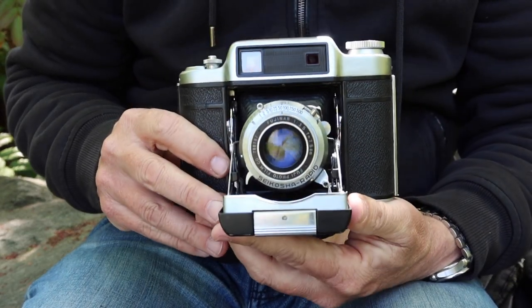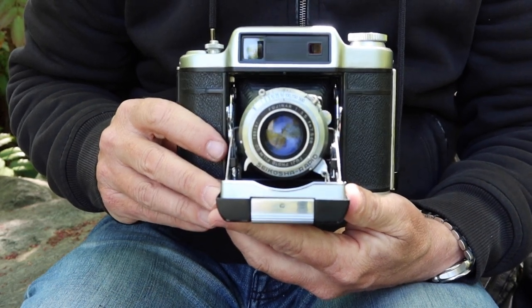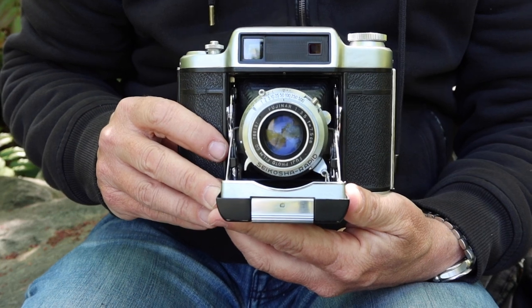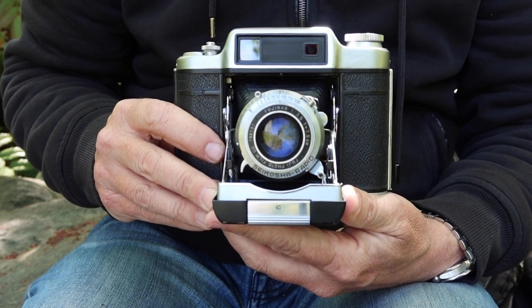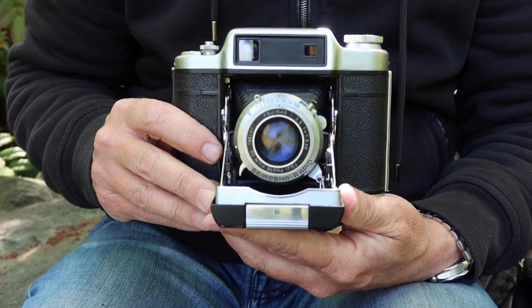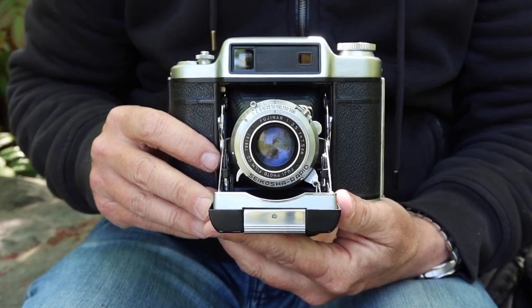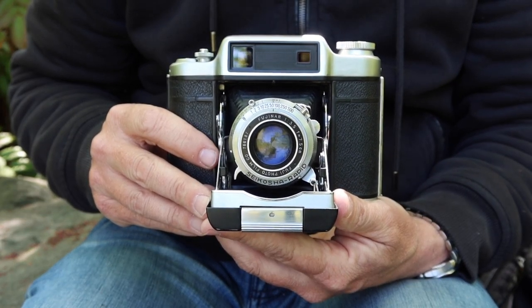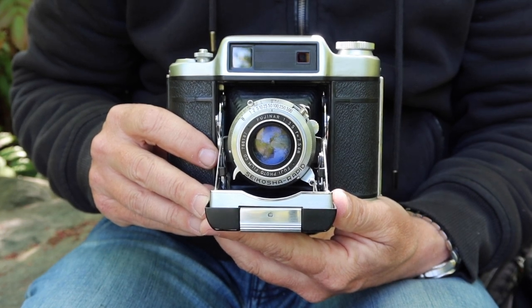For those of you who are new to my channel, I sell vintage Japanese cameras in my online store japanvintagecamera.com. I have an Etsy store as well, also called Japan Vintage Camera. If you'd like to purchase this camera or another vintage Japanese camera, please visit one of my online stores — I'll post links in the description below the video.